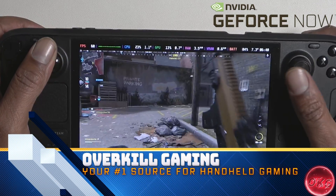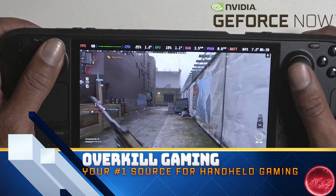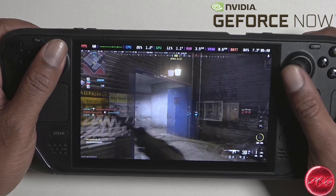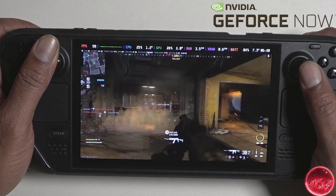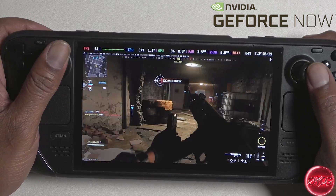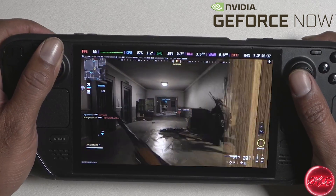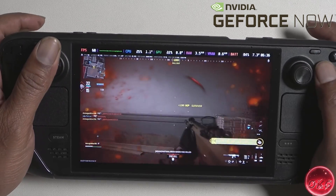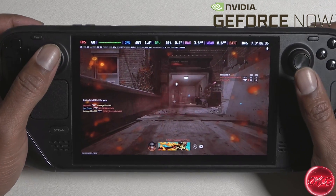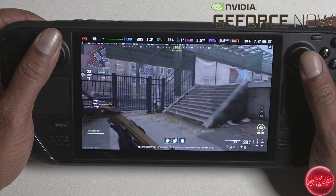What's up guys and welcome back to Overkill Gaming, your number one source for handheld gaming. Today we are going to take a look at GeForce Now running on the Steam Deck OLED. I have been testing this as an alternative to running Windows on the Steam Deck. We still have not received all of the required drivers to run Windows on the Deck OLED, which means if you want to play games like Call of Duty Modern Warfare 3 on the Deck in Windows, you kind of got to wait. This is what led me to take a look at GeForce Now, and for some, this might actually be better than running Windows on the Steam Deck.